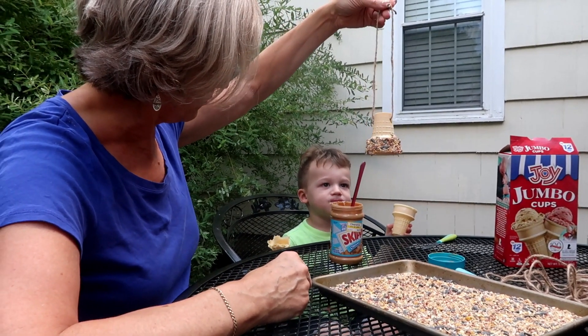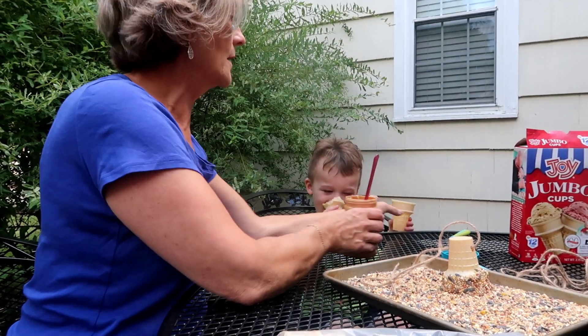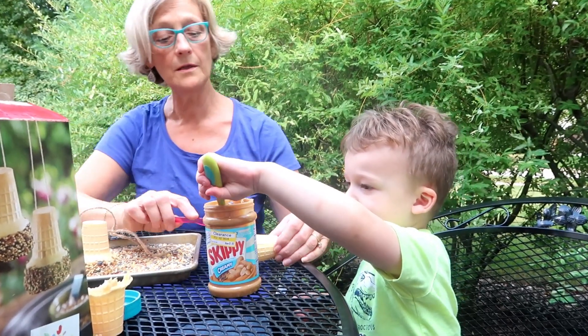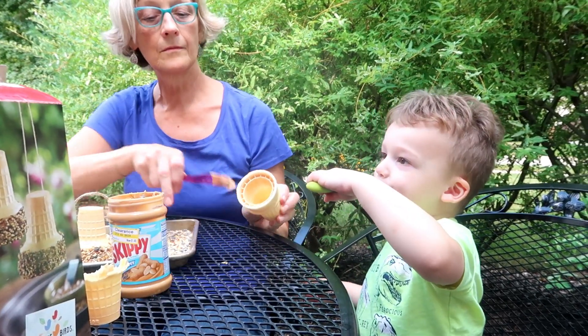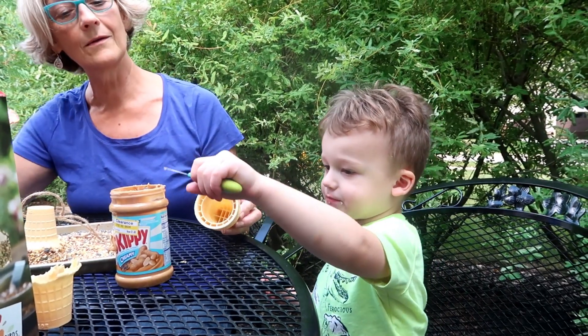Do you want to make one now, Fox? Go ahead and spread the peanut butter on there. Mmm, I like peanut butter! Yeah, but that's for the birds, Fox. Put some on your ice cream cone.